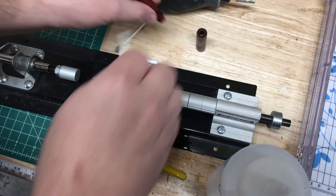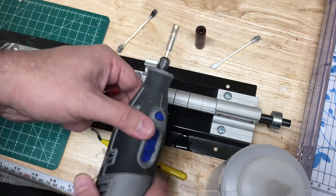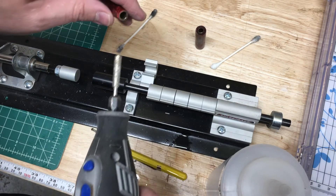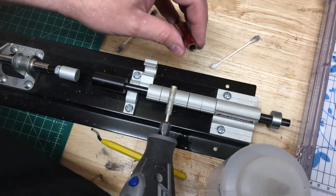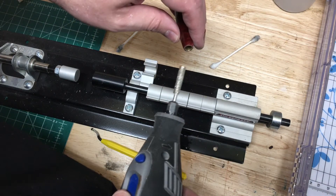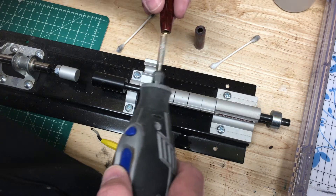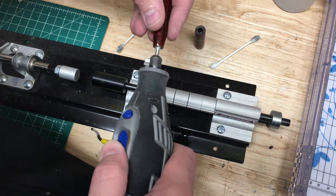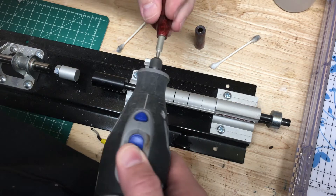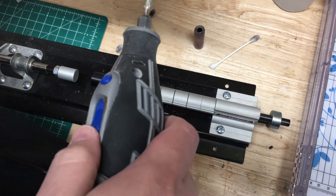That extra step is using my Dremel tool — I have a chainsaw sharpening blade on the end, set to about 10,000 RPM — and I'm just going to take off a little bit on the inside. I always insert it before I turn it on so I don't miss and muck up my blank. My goal is to take off just a little bit on the insides.